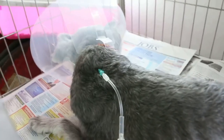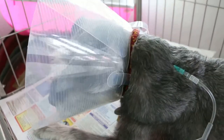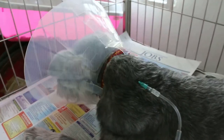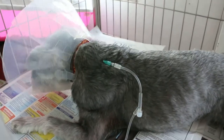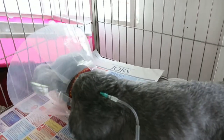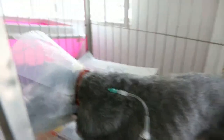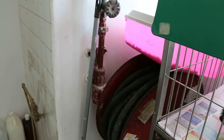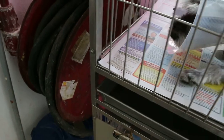Now, about one minute after the Antisedan IM, he is alert and that is good. Otherwise, we would be worried that he may suffer from cardiac failure. And that is good.